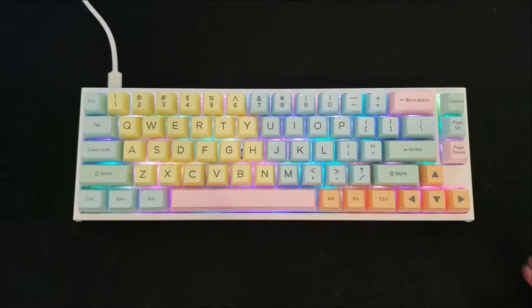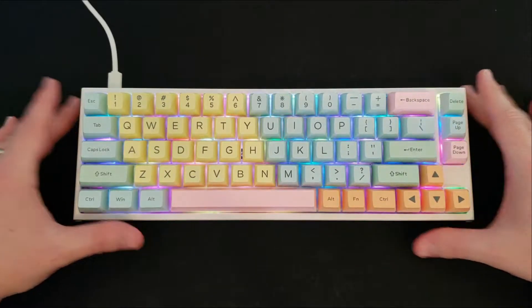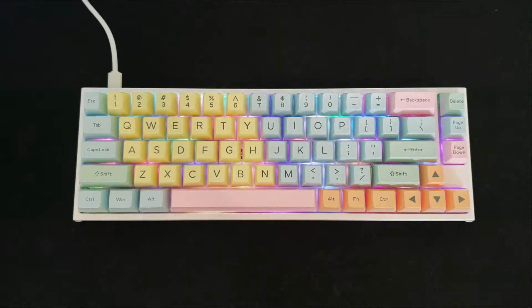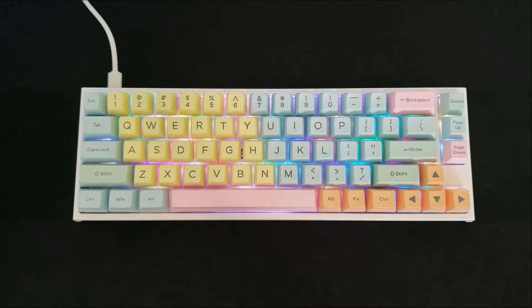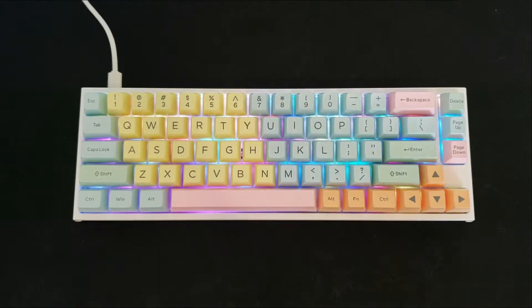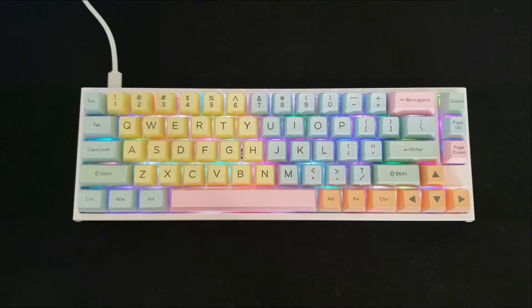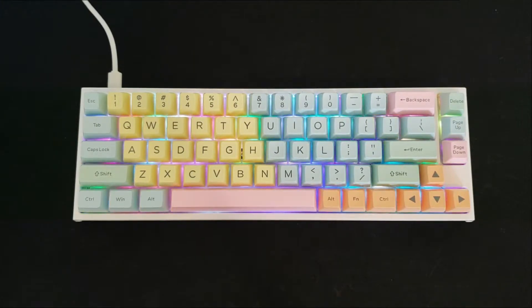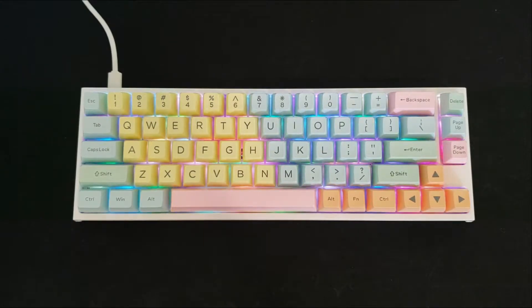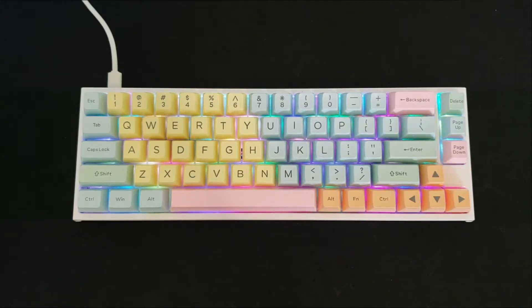Here are the keycaps on the keyboard and I think they look pretty good. One of the first things you'll notice is that these are not RGB pass-through, so all of the light you see is going to be coming through the sides of the keycaps. In this case I really don't mind, especially with the colors already being those softer yellows, blues, pinks, and oranges.